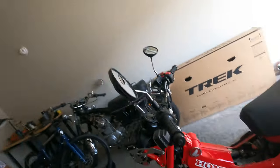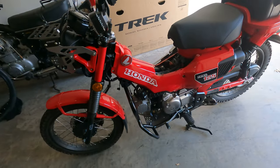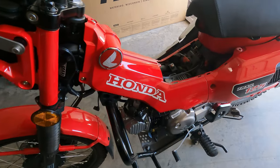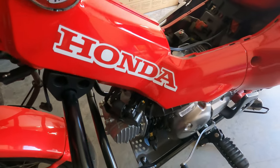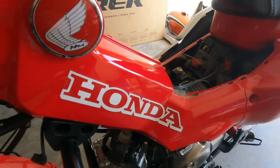Hey everybody, Jake here. About a week ago, the battery tender on my Honda Trail blew its fuse and I realized that this is probably the first video I should have ever made, but I want to show you how I routed my battery tender.